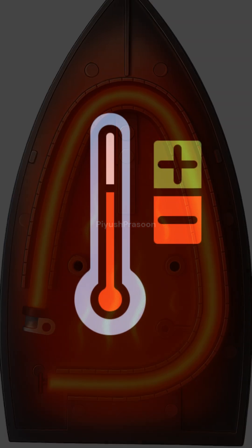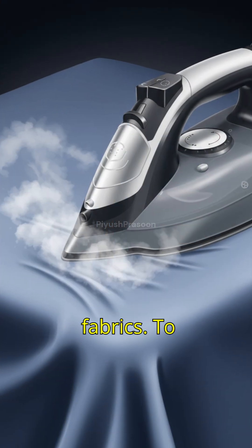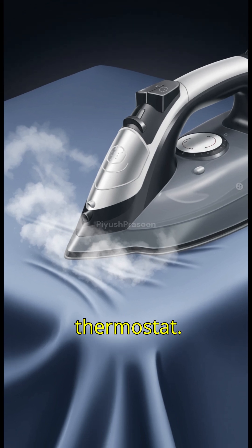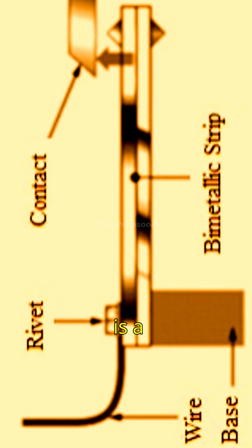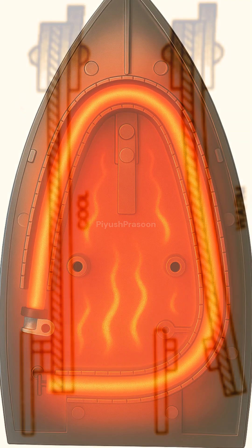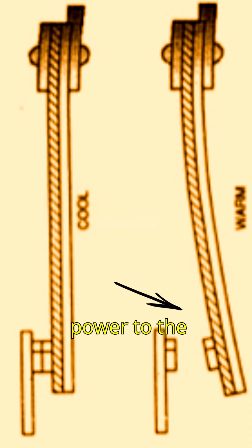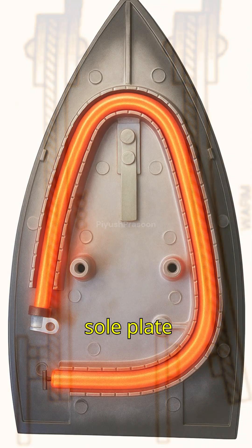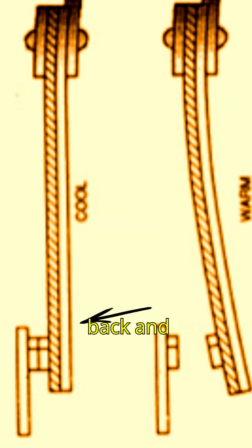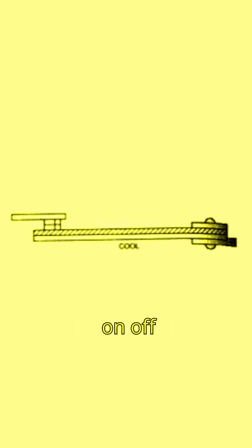Here comes the smart part: temperature control. If the iron just kept heating, it would burn fabrics. To prevent this, an electric iron uses a thermostat — a bimetallic strip made of two different metals joined together. When the sole plate reaches the preset temperature, the bimetallic strip bends and disconnects the circuit, cutting off power to the heating element. As the sole plate cools, the strip straightens back and reconnects the circuit, allowing current to flow again. This automatic on-off switching maintains a stable temperature.